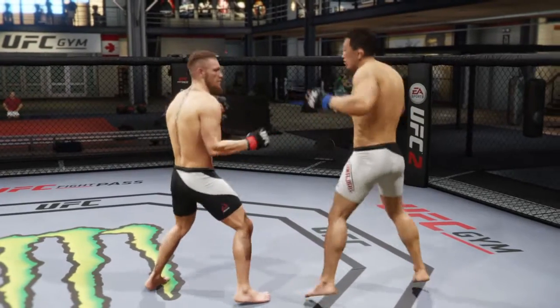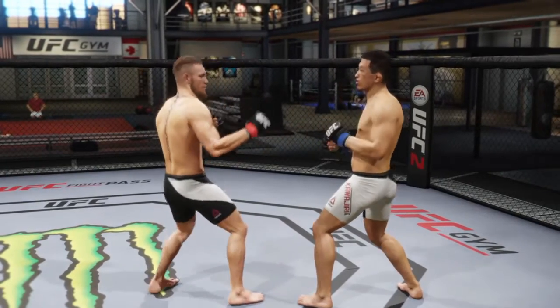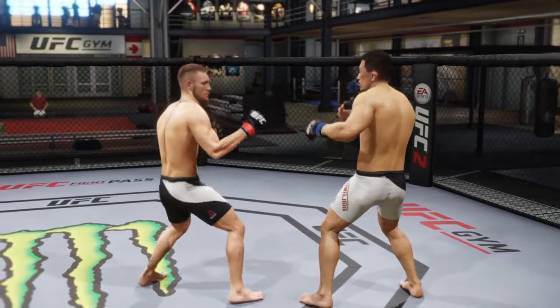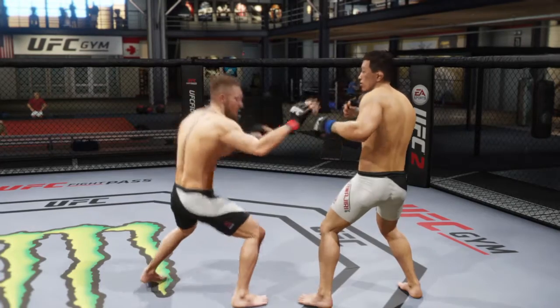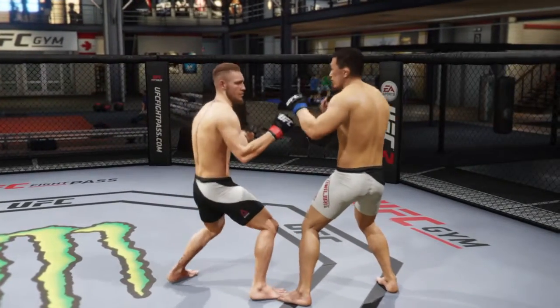Then you got your sliding side kick to the body, which is L2, left analog to the right, and X. Then you got your hand plant spinning heel kick to the body, which is L2, L1, and X.